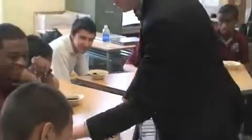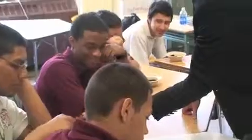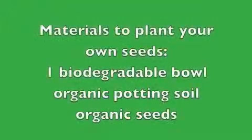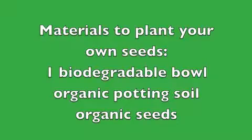To kick off this project and the Healthy Foods, Healthy Communities campaign, Johnny came to our classes to help us plant seeds. It is necessary to start them growing inside, under a grow light, until they are big and strong enough to be planted outside.